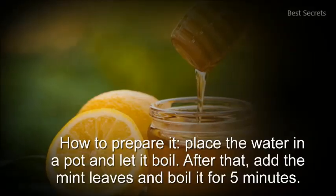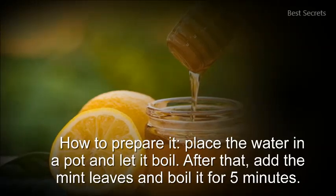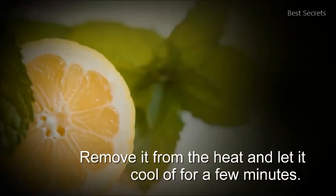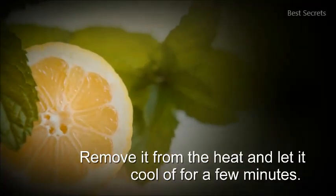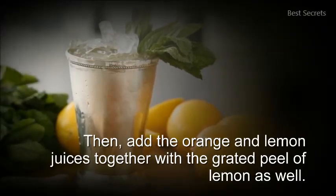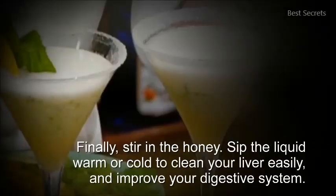How to prepare it? Place the water in a pot and let it boil. After that, add the mint leaves and boil it for 5 minutes. Remove it from the heat and let it cool off for a few minutes. Then, add the orange and lemon juices together with the grated peel of lemon as well. Finally, stir in the honey.